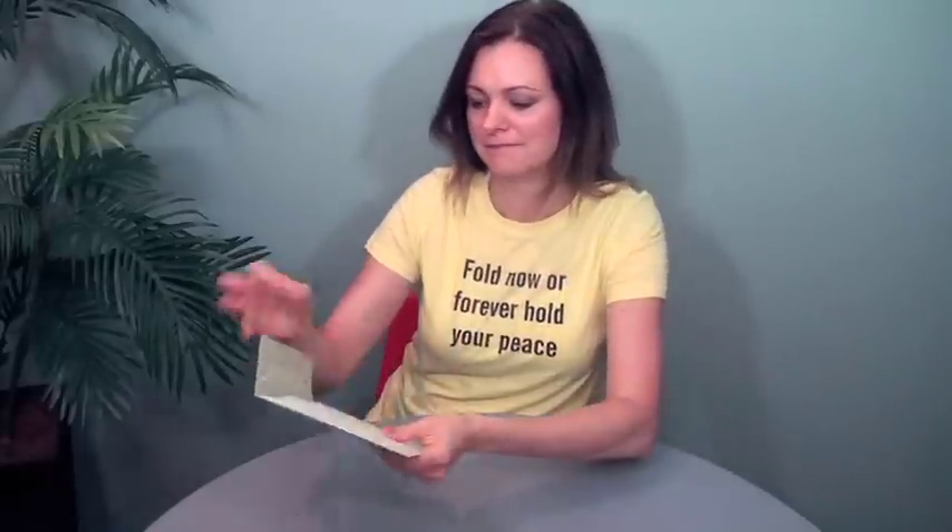So anyway, this is the exterior envelope. This is Cordonon Stardream Serpentine 81-pound text, so it's got this kind of sheen to it — it's very beautiful. They printed the inside of the envelope as well. So you open it up like this. Beautiful. It's got this nice little seal here.